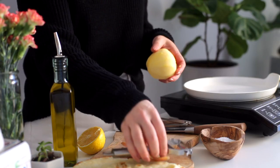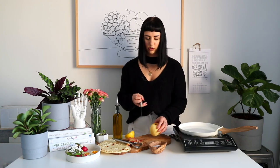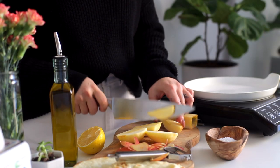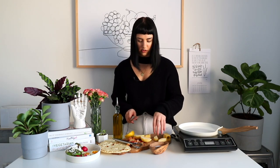Now we're just gonna cut it into little wedges or slices. You'll remove the core, and then I'm cutting these into about half-inch thick wedges.